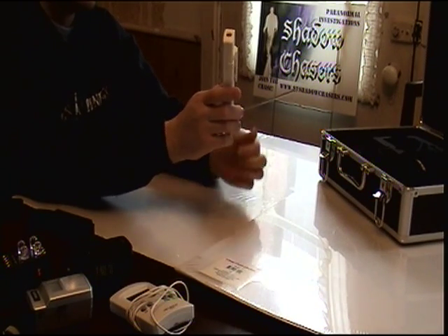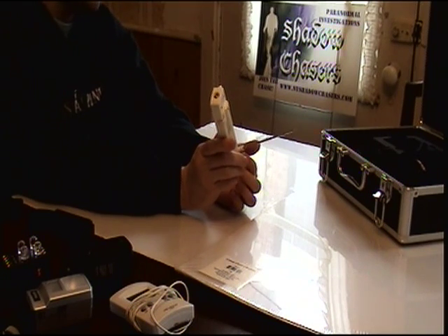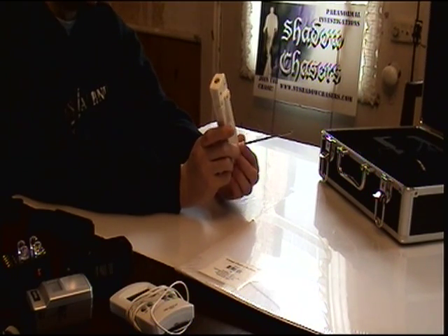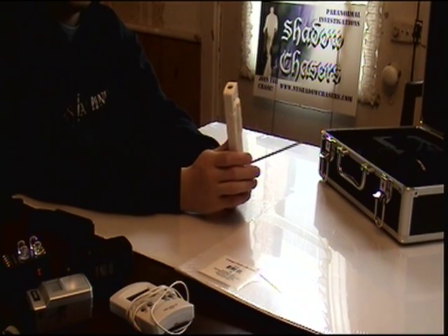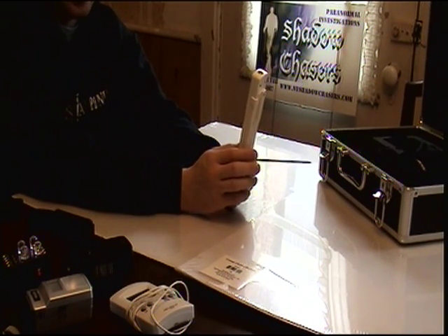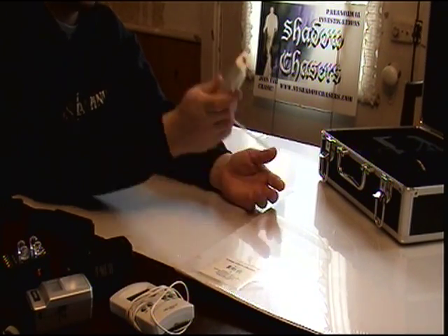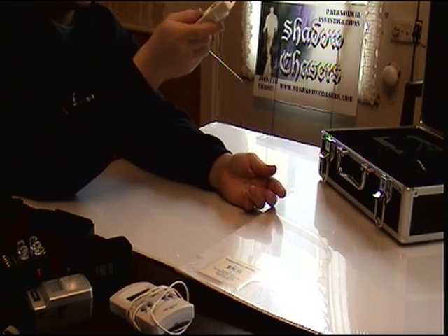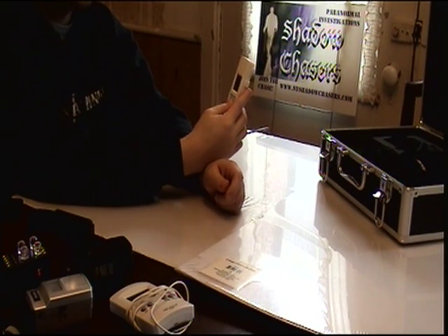If you hold it like this, you're measuring the immediate air right around the device. This makes it much more reliable than a normal ray-tech thermometer or non-contact scanner, simply because you're measuring the immediate air around the device rather than pointing out into the distance and measuring for a temperature drop.